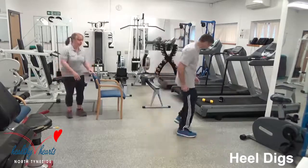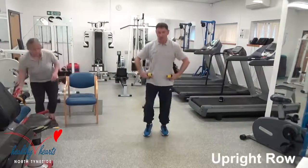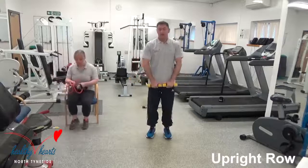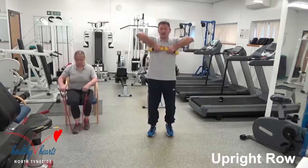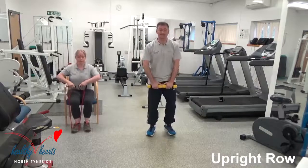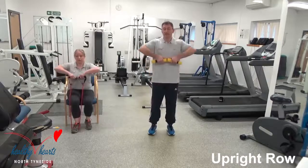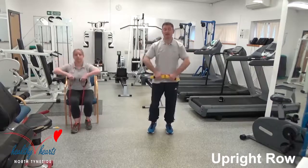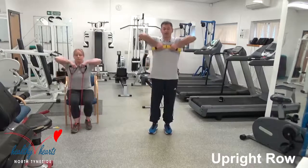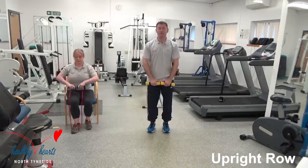Well done. Next one — rotator cuff. Very important here: keep your feet moving. Your hands are very close to your body, we're leading from the elbows, so the elbows are always higher than your wrists. Keep this as close as you can to your body. Nice and straight — straight up, straight down. Brilliant stuff, excellent shoulder exercise — toning, strengthening. Keep your feet moving.